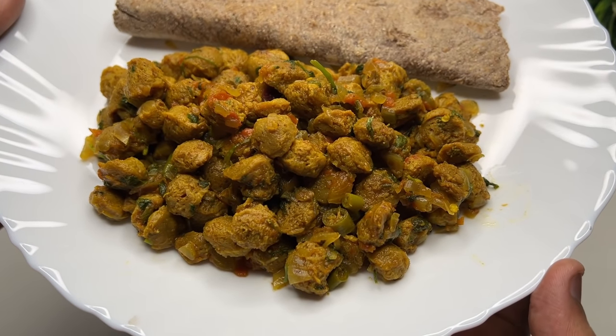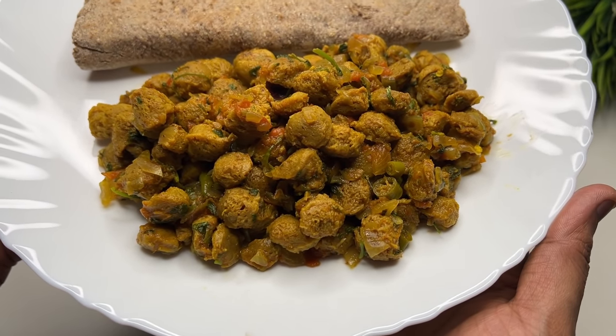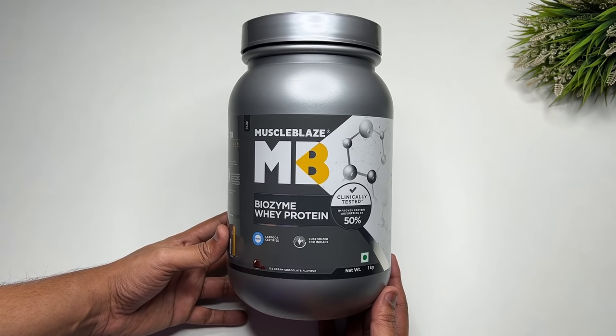This is our first meal. I will also add a scoop of whey protein because, according to the macros, the protein quantity needs to be higher. John follows a very simple diet and mostly prefers eating food made at home. This is our first meal.